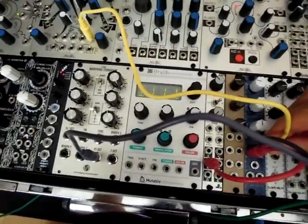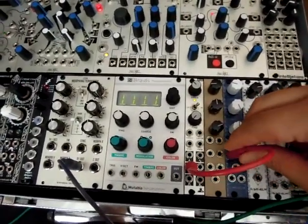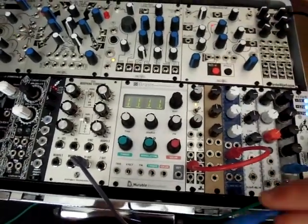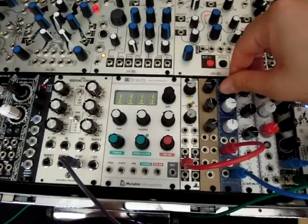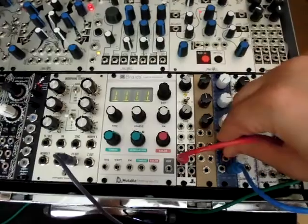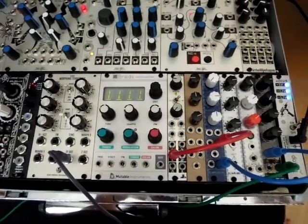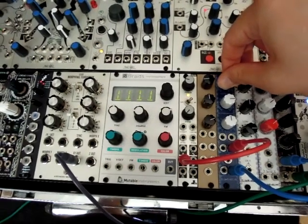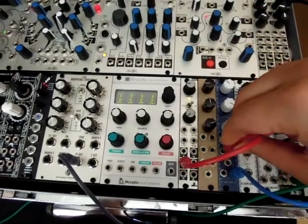Another thing to note is that in2 is DC coupled. So let's listen to what that sounds like. This is in1 through the AC coupled input, and through the DC coupled input — it's better for filtering CV and slow moving sort of waveforms. DC versus AC.